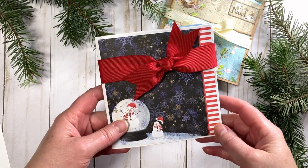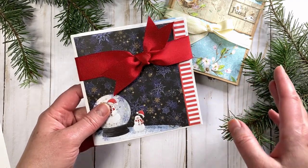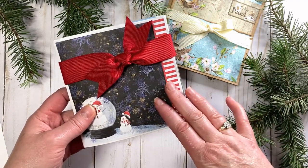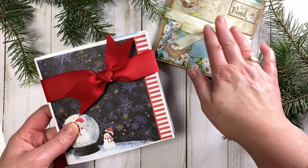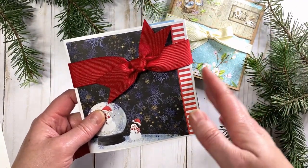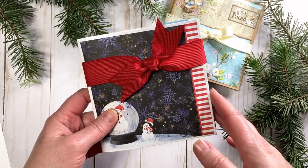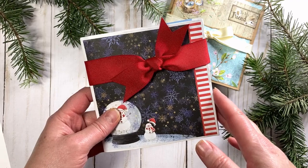Hi everyone, it's Lene. Thanks for stopping by my channel today. I have a perfect little gift for any time of the year — a stocking stuffer, a perfect little hostess gift, or birthday gift. These are mini paper bag folders. They are so fast to make, and I can't wait to show you how to put this together in this tutorial.